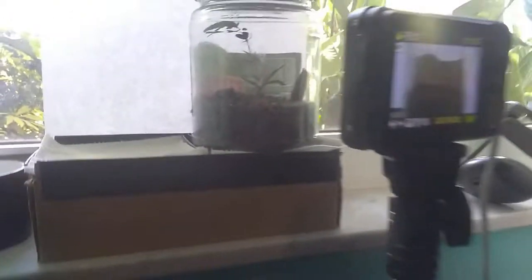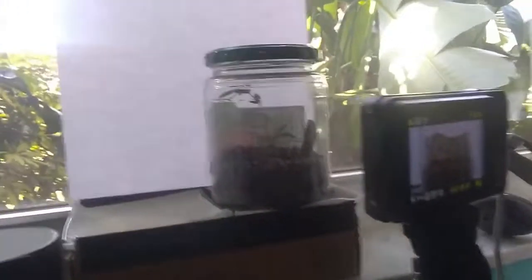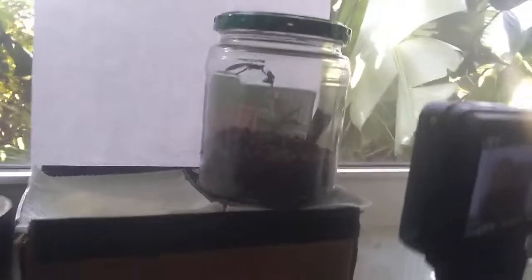Hello and welcome back to the mole cricket vlogs. Today I'm going to be showing you how to make one of these. This is a pickle jar with dirt and a mole cricket — there's also some plants in there. This is another jar so I can show you how I made the other one.